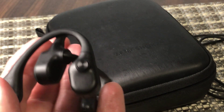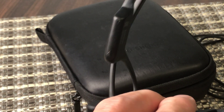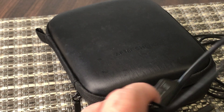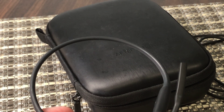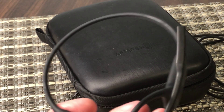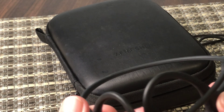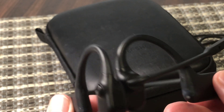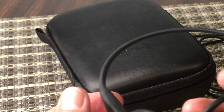It's very lightweight as well, so you barely even realize you have it on. The price point at $200 is not cheap, obviously. But if you're looking for a really lightweight headset, this could really be good.